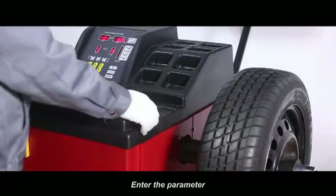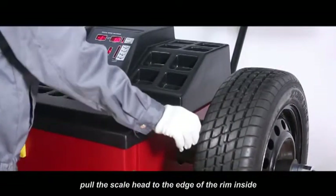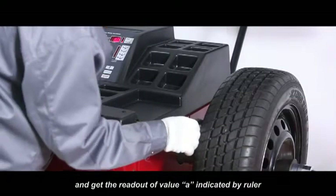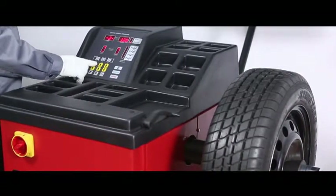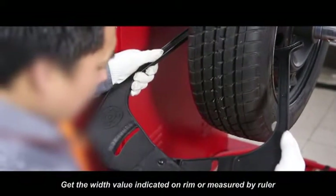Enter the parameter. Move the measure scale, pull the scale head to the edge of the rim inside and get the readout of value A, indicated by ruler. Then put the ruler back, press A down or A up to import value A. Get the width value indicated on rim or measured by ruler.